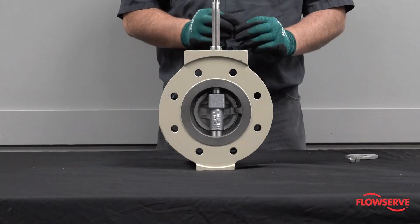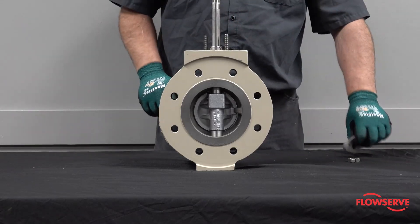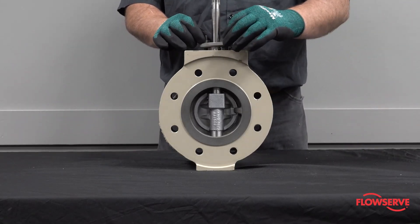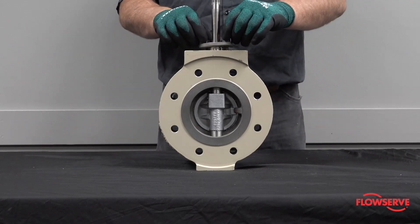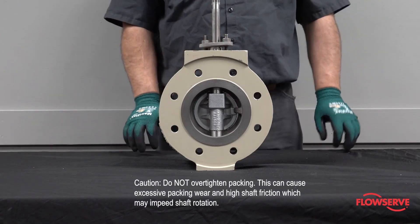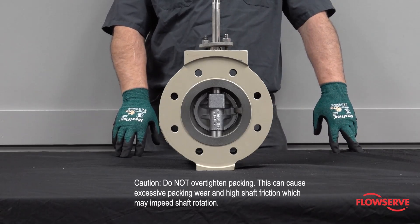Install the studs. Install the gland flange and packing nuts. Tighten packing evenly, just slightly more than finger tight. CAUTION: Do NOT over tighten packing, as this can cause excessive packing wear and high shaft friction, which may impede shaft rotation.